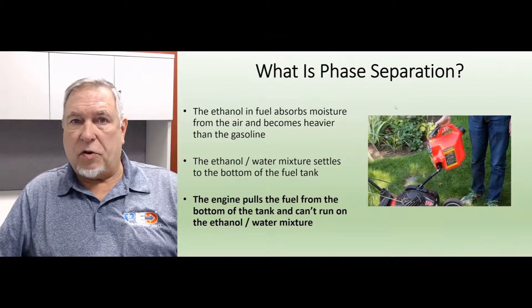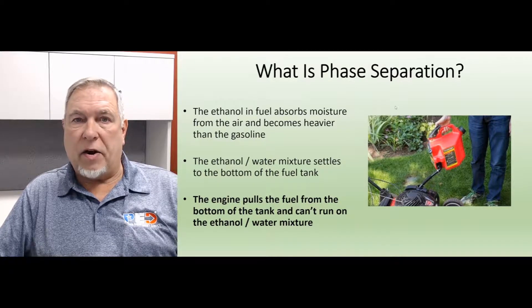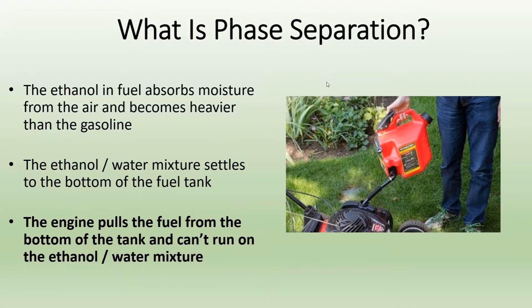What you have to remember is ethanol is nothing more than corn alcohol, and corn alcohol attracts moisture. What happens is the ethanol in the fuel, when it meets the air, will begin to pull moisture out of that air and those molecules will bond together. Once they do, they become heavier than the fuel molecules and they settle to the bottom of the tank. All power equipment draws its fuel at the bottom of the tank, so when you go to start the equipment, the first thing you're pulling out of the fuel tank is nothing but that ethanol-water mix without any gasoline.